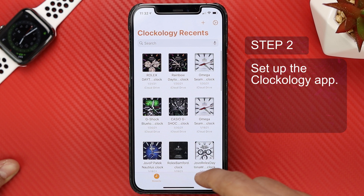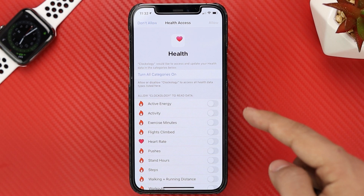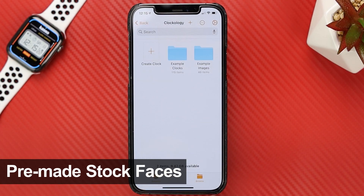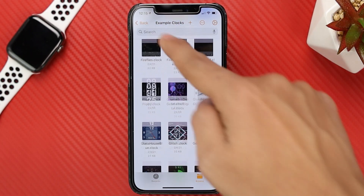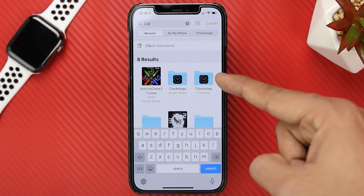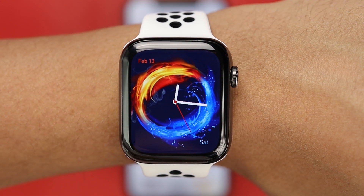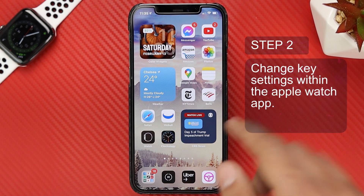When you open the Clockology app for the first time and you click on any of the pre-made watch faces within the app, you're going to see a pop-up message where Clockology is asking you if they can access all your information. I'm going to allow Clockology to access all my information and click on turn on all categories. Clockology installs some pre-made watch faces within their app in the example clocks folder. If you can't find this folder, click on the search bar and type Clockology. Click on that folder and then click on example clocks.